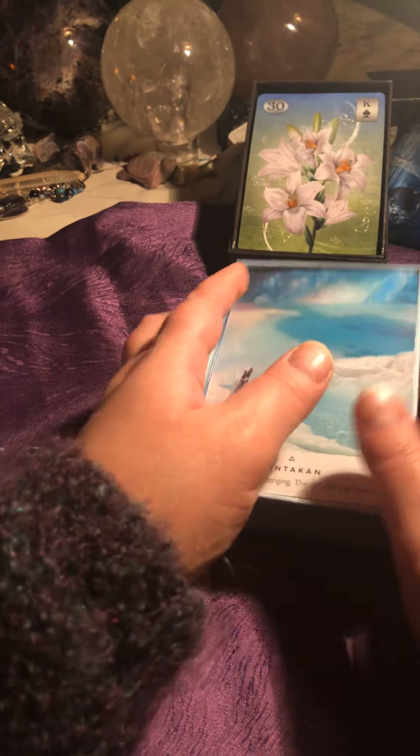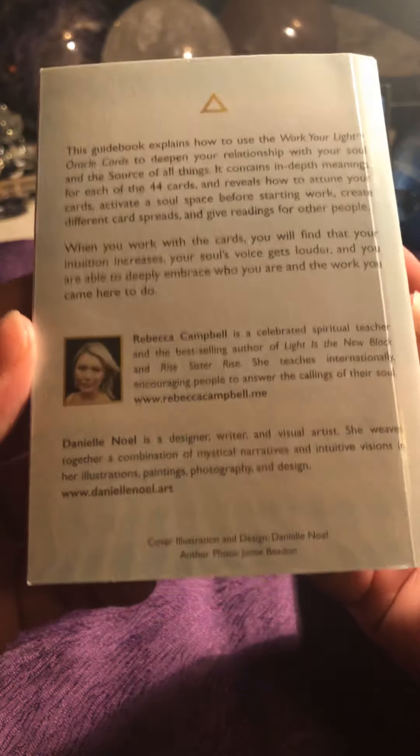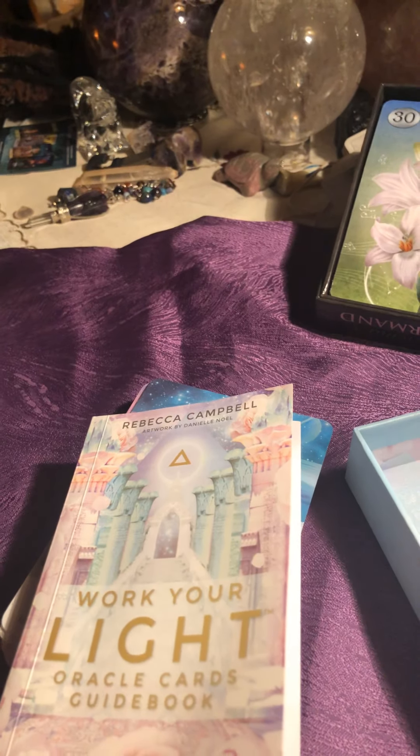This is how it looks like — this is the box. I have used this deck in some readings. Here is the book, same size as the other one, and here is the back of it. This is an interesting deck. I haven't read through the whole book, but I can say it's not difficult to use this deck in a reading at all.